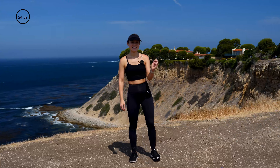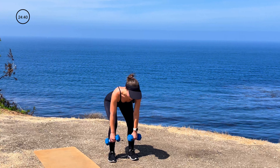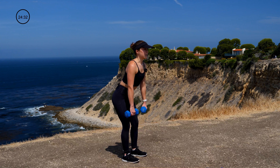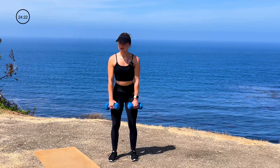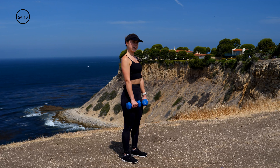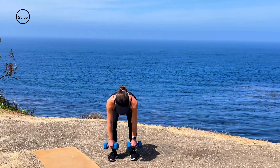We're going into our first superset. I'm going to use my eight-pound dumbbells — grab whatever weight feels comfortable. We're starting with a deadlift: shoulders down and back, tight core, push that weight back into your heels, stretching through those hamstrings, then up and squeeze. We have 12 reps. Exhale as you lift and squeeze. Tight core, flat back — there should be no activation in that low back; we're keeping it all in that core.